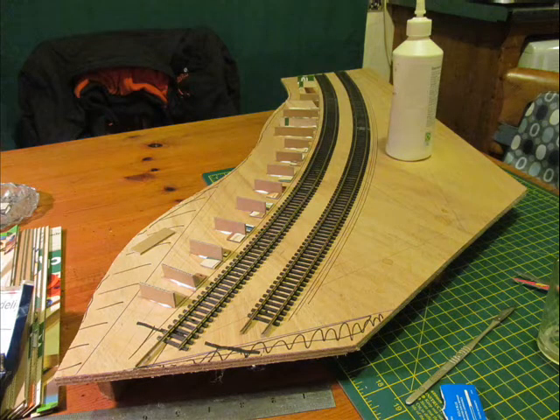Here we can see the strength and baseboard and two pieces of flexi track with a very gentle radius curve, because I want locomotives to be able to thunder through this station without slowing down. To the left we can see some uprights which are going to strengthen the station platform, so this is the first part.